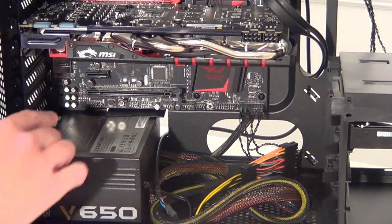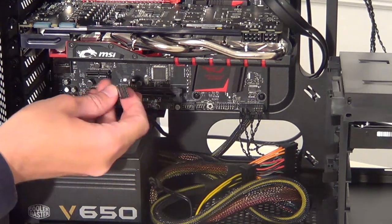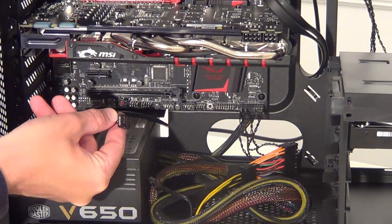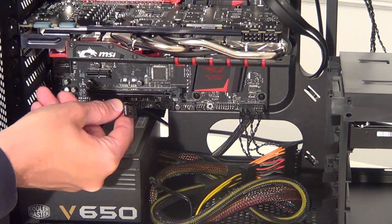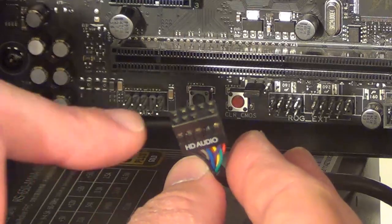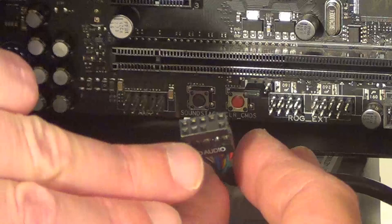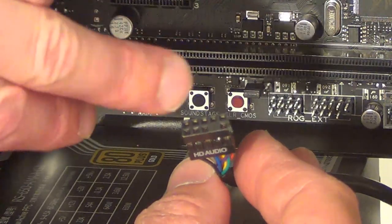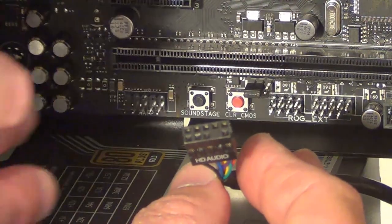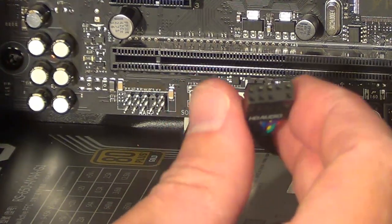This port is where we're going to plug the sound cable in — this is for the front audio ports on the case. Plug this into that port and notice just here on this connector there's a blocked hole that needs to line up with the missing pin on the motherboard. Line those two up and plug it straight in.